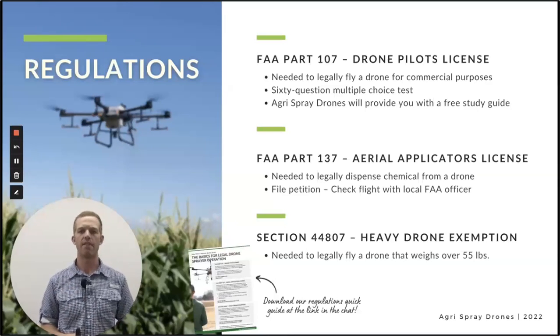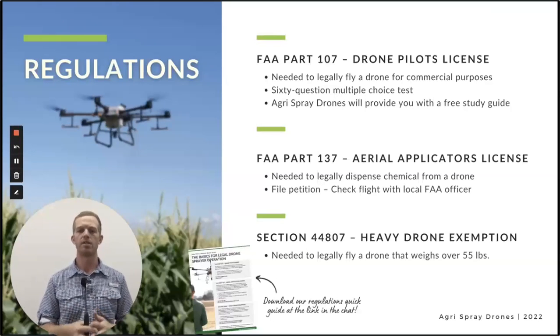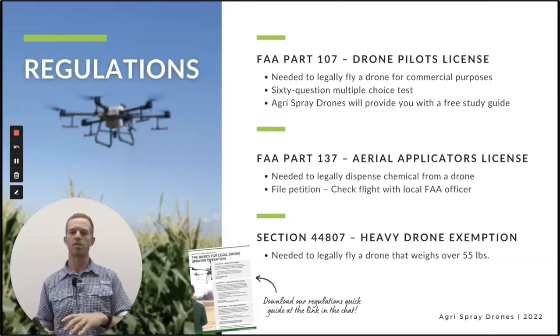The FAA Part 137 and the 44807 are what's known as exemptions. One is your aerial applicator's exemption and the other is your heavy drone exemption. Every drone that weighs more than 55 pounds — which almost every drone we sell does — needs this exemption to operate legally. These exemptions are a bit difficult to obtain on your own, which is why we have a regulations consultant who works with all of our customers and helps you through the entire process, does a lot of this process for you or on your behalf.